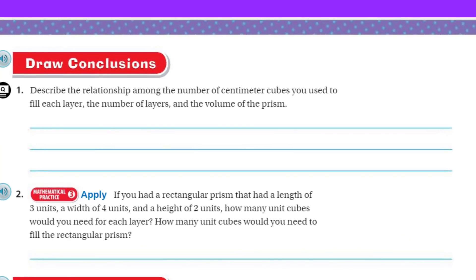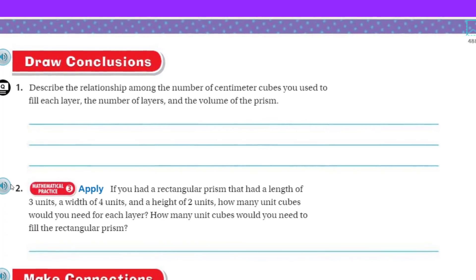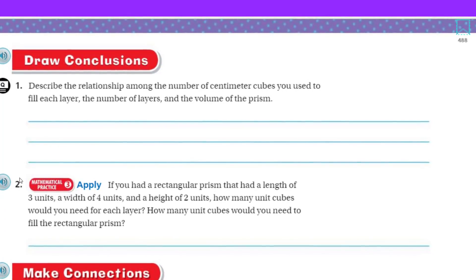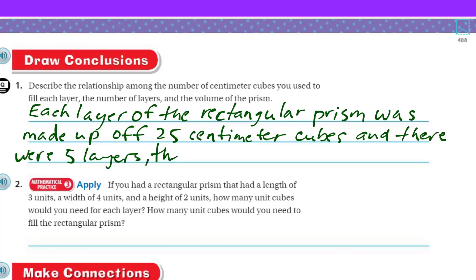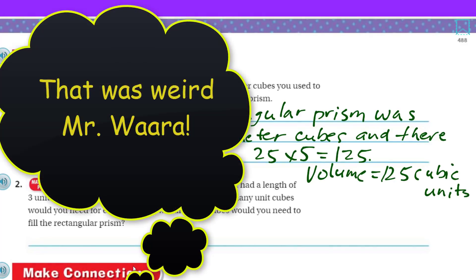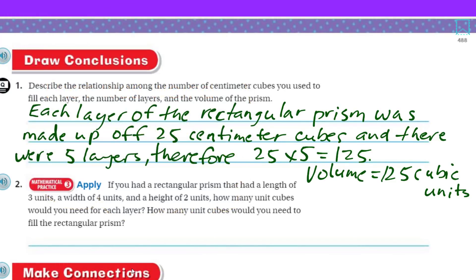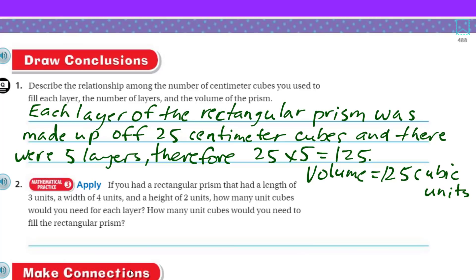So now we're going to draw some conclusions. We're going to describe the relationship among the number of centimeter cubes used to fill each layer, the number of layers, and the volume of the prism. Each layer of the rectangular prism was made up of 25 centimeter cubes, and there were five layers, so 25 times 5 equals 125 — which is the volume of that rectangular prism, 125 cubic units.